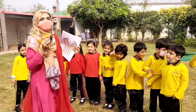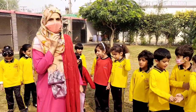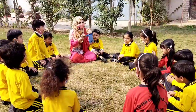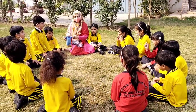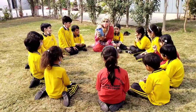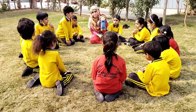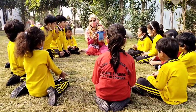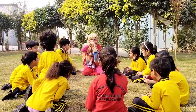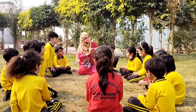Wow, good job! Now we are going to do an activity about parts of body in a very fun way. Okay, this is a tri baby. Can you see his parts of body? What is this? Hand. Hand. And what is this? Eye.